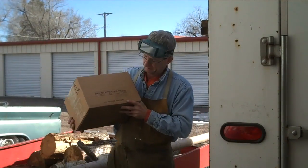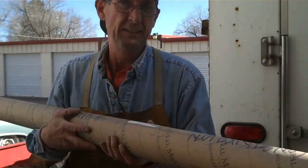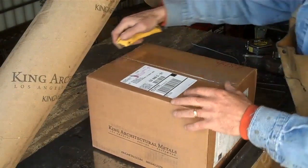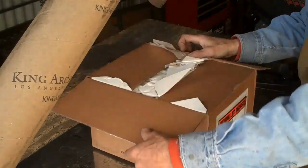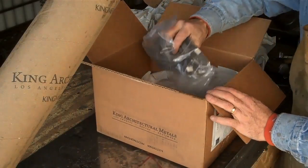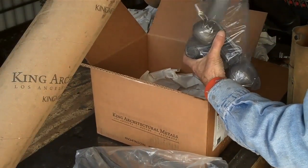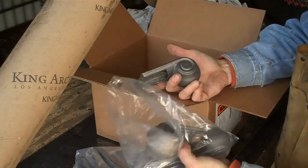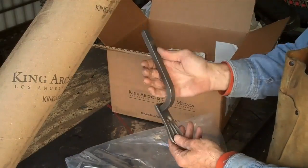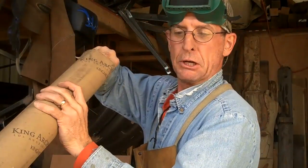Alright, we've got all our parts and pieces, thanks to King Architectural Metals and UPS. Let's see what we've got here. I just ordered this the other day — it's pretty nice when they can get it to me that quick. A lot of loops — we've got four of those. And our mounting brackets — we've got six of these. And I'll bet we've got two eight-foot hand railings right here.